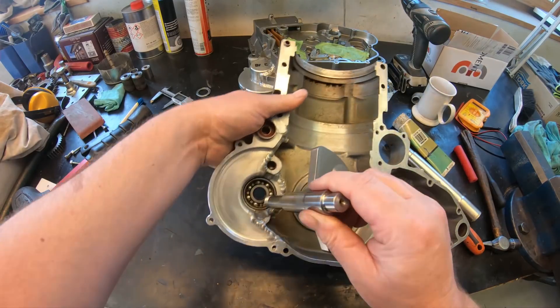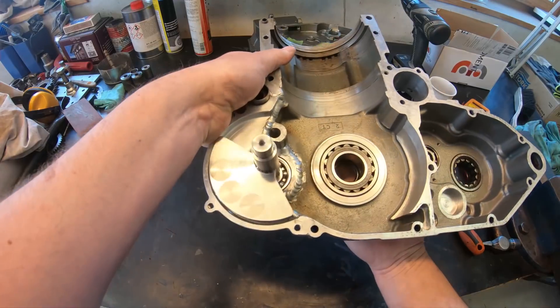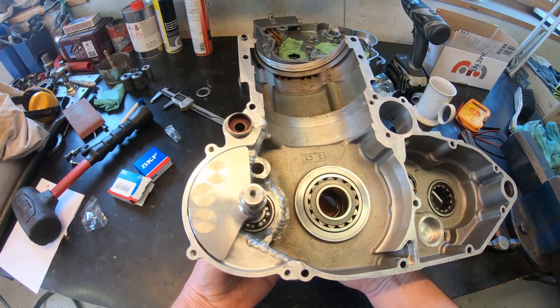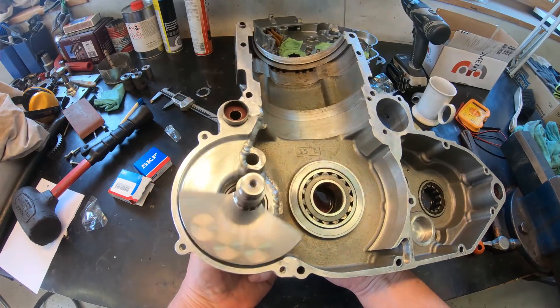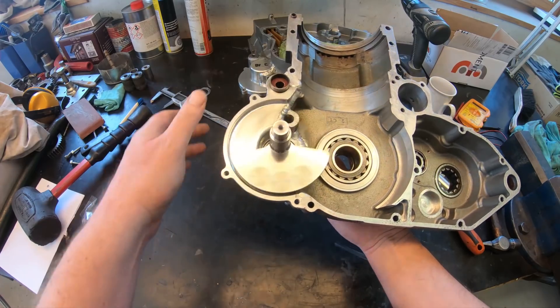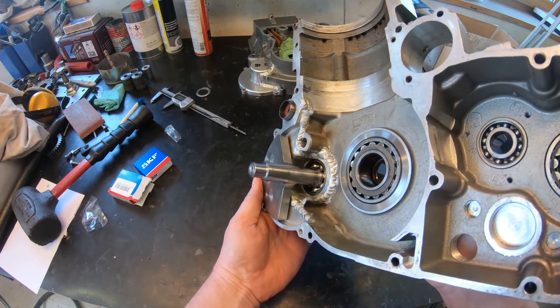The balance shaft will be fitted into here and geared on the other side by a tooth gear, turning in the opposite rotation to the crank. It will be doing its job at 9,000 RPM. It will be really interesting to see how it works.